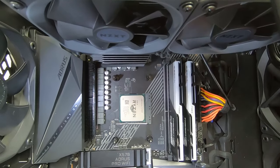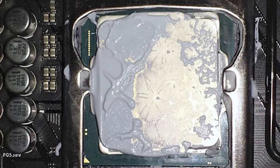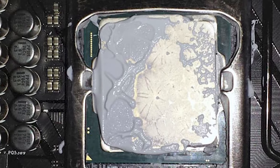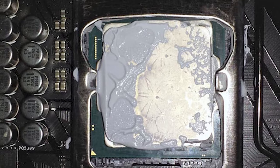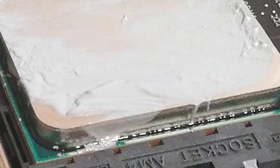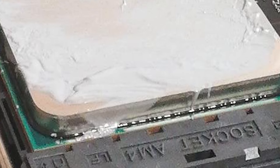That should be just enough. You don't want to apply too much though — it can actually spill over from the sides of the CPU and the cooler, which can cause issues. At the very least it'll be a mess to clean up when you finally replace it, and at worst it could create shorts within your system and actually fry your board. So you don't want that happening.